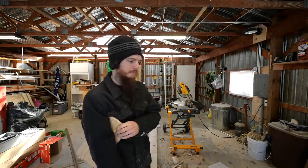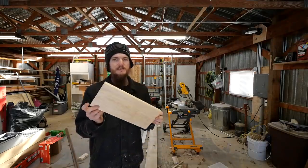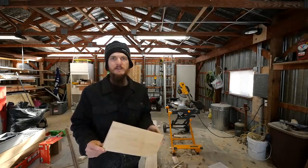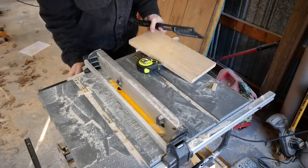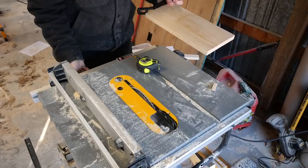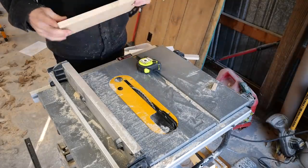Can I create a better bracket — one that looks clean but you can also attach to the wall without hardware showing? I think I'm up for the challenge, so I'm going to take this piece of scrap wood and make a couple of shelf brackets out of it and see where this leads. The first thing I want to do is just rip this down a little bit because I want a six inch board.